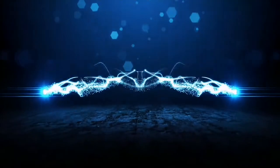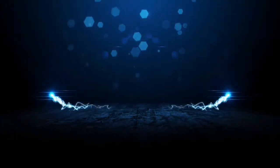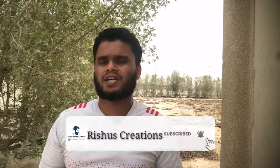Hello friends, my name is Rishwu and welcome to my YouTube channel. Today I will show you the episode of RediPoli. If you have any videos on the channel, please subscribe and share the video. Now let's go to the shop.